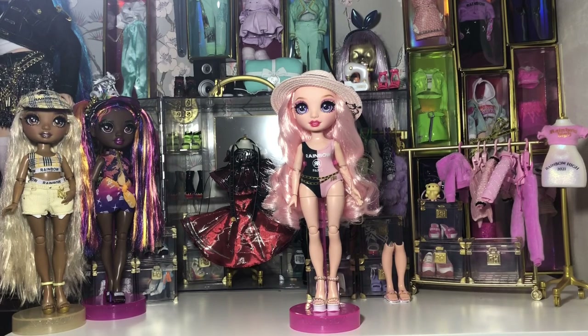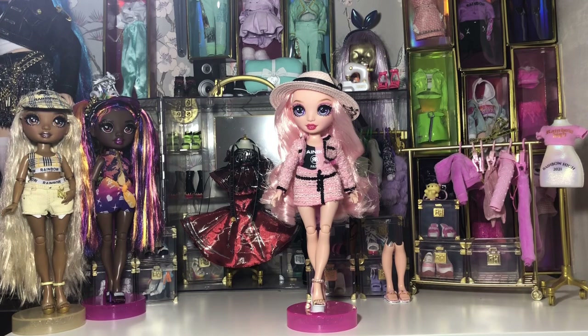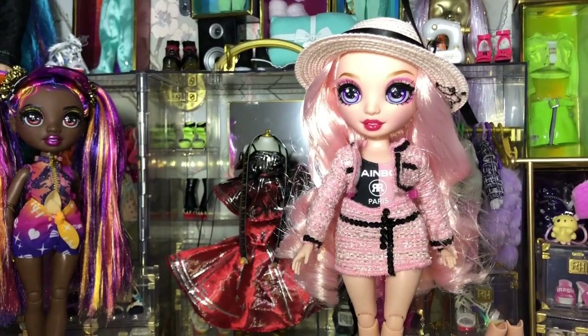Here's a look at Bella wearing her shoes from her original release in Series 1. I think they work fantastic with the outfit — the pearls maybe a bit much, but I think they're a great addition. I thought we'd have a little look at ways of using the swimming costume as a top. I put her with her original Chanel tweed suit-inspired look from the first wave and I think it works really well. Here's a closer look at that.